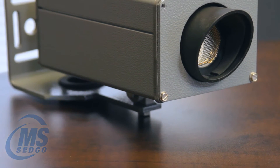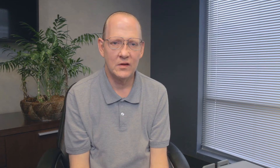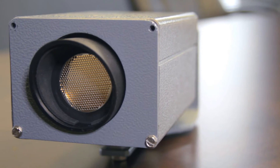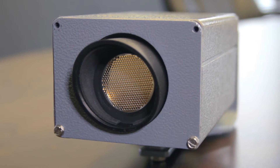The TC30 is commonly used to detect larger vehicle traffic, such as in loading dock applications where a truck would back in and the TC30 is going to pick up the truck and alert somebody that they've got a delivery. It can also be used in gated community access where a car will pull up, be detected, and a gate will raise or lower.